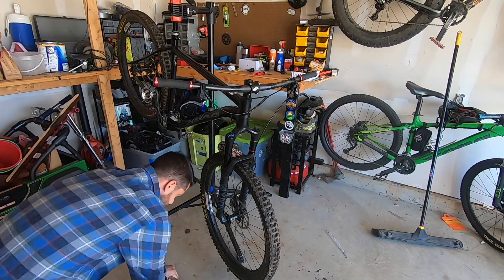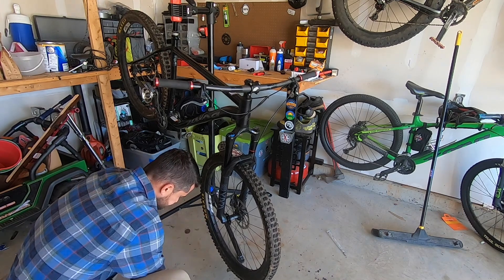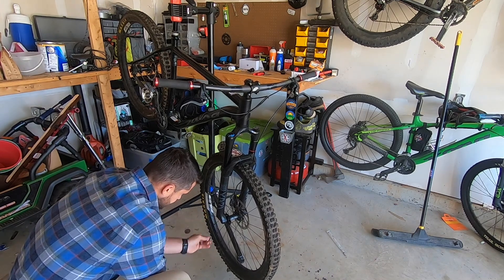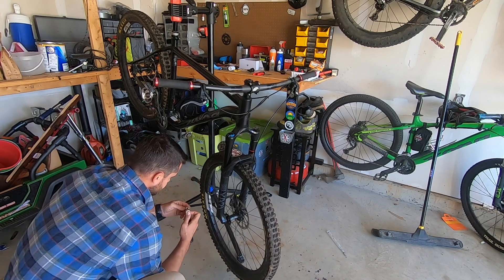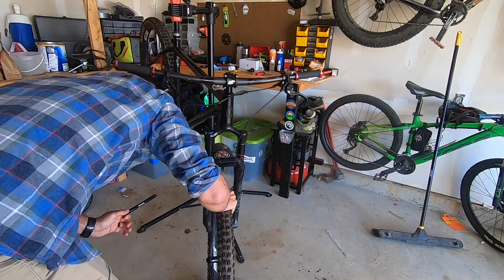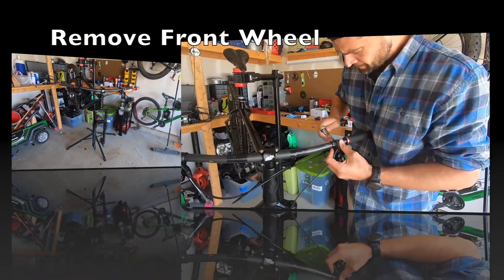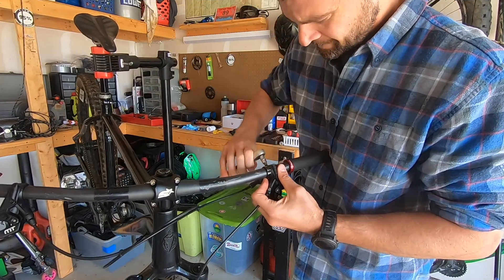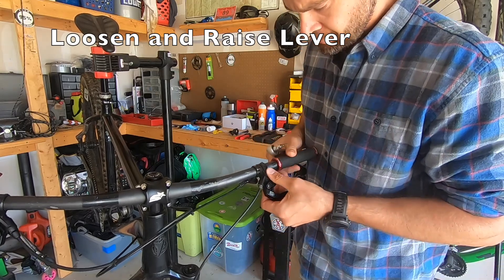The Magura brake bleed isn't terribly different from SRAM or Shimano, but there are a couple of nuanced differences — the basics are still the same. Make sure you've got your bike up in the bike stand so the front wheel is loose for the lever you're trying to replace or bleed. Remove the front wheel, set that aside, then move up to the brake lever and loosen it so that the bleed port is at the highest point in the system.